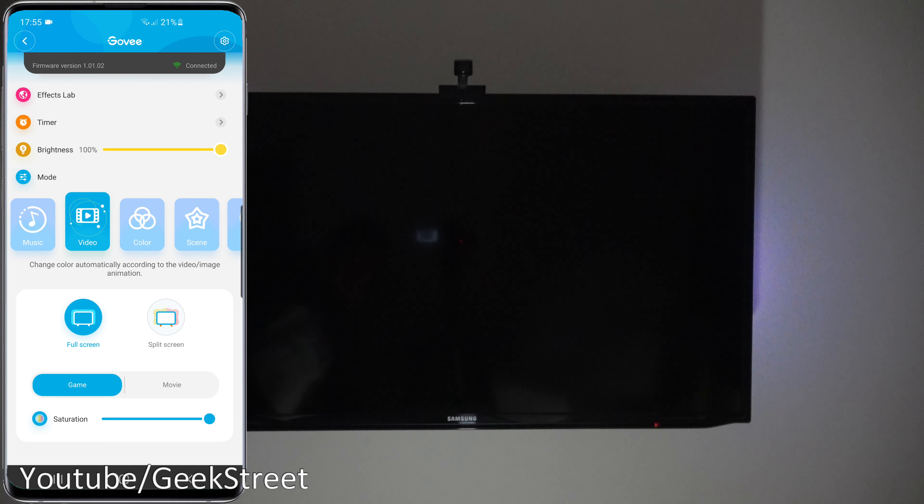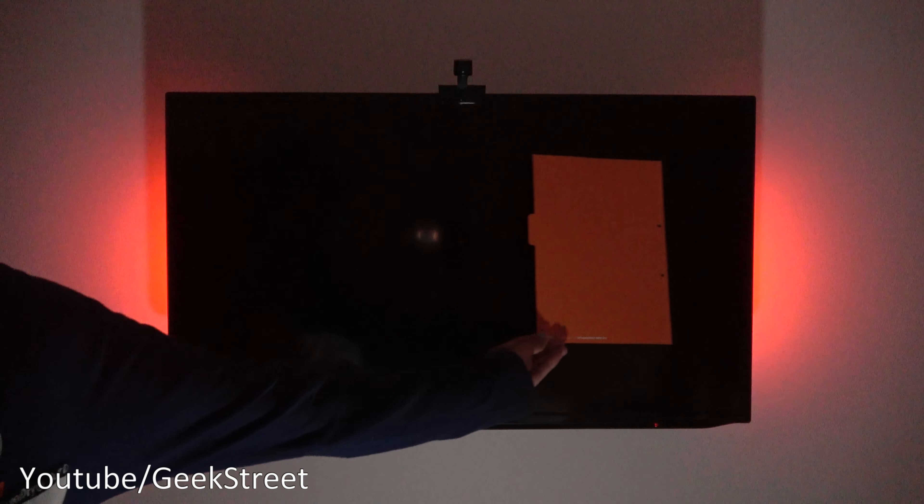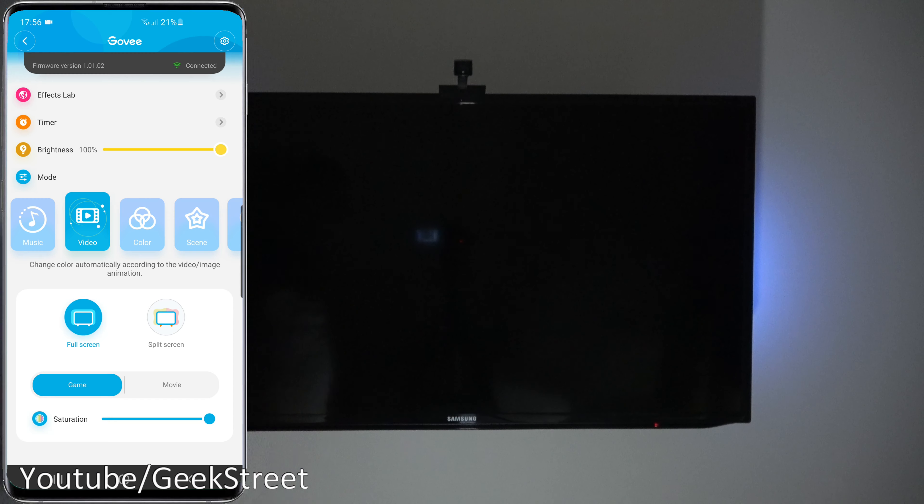Moving on to video mode — I've got the light bars installed on my TV just to show the difference in modes. On my phone you can see I've got full screen mode selected, and if I bring a card in close, the color only changes around the middle and not at the sides, which isn't so great. Now if I flip over to split screen — bringing in the card — you can see the difference: red on one side, then it moves across to the other side. This is how it should have been in the first place.